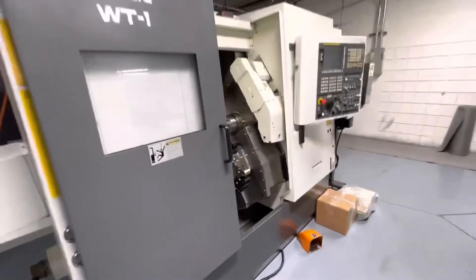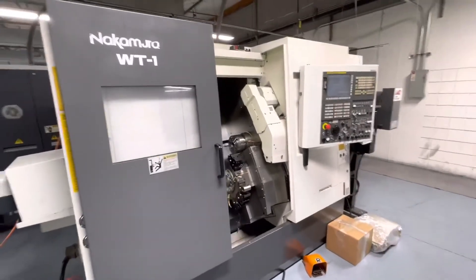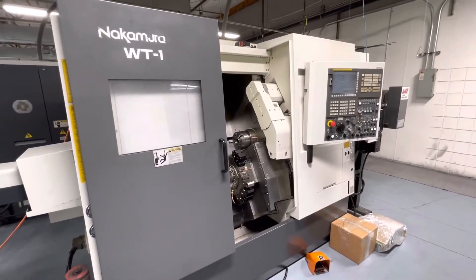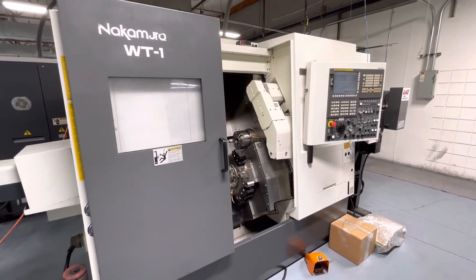And this concludes the video presentation of the 2011 Nakamura WT-100 MMY.